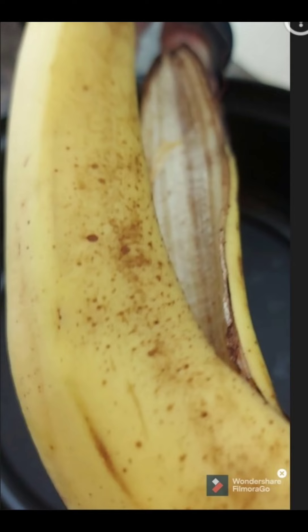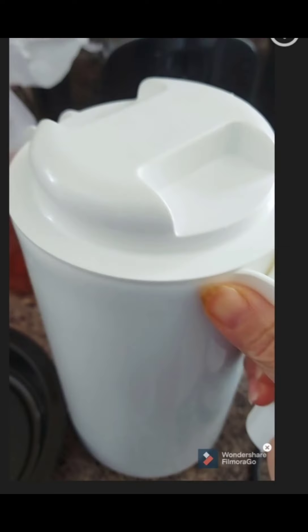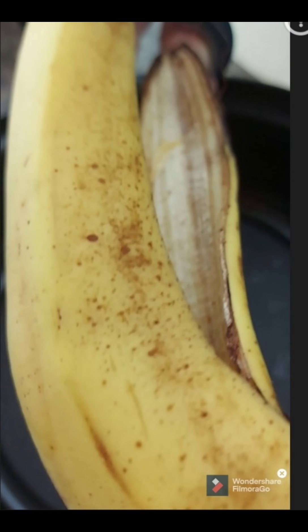We need banana peel, orange peel, and if you have egg shell, and then a larger container.